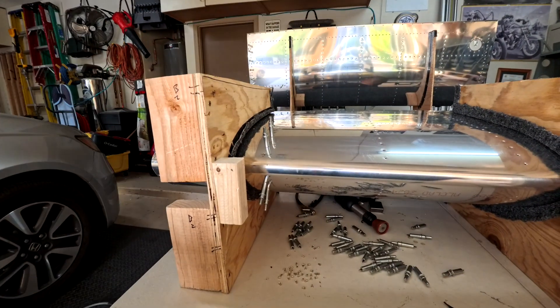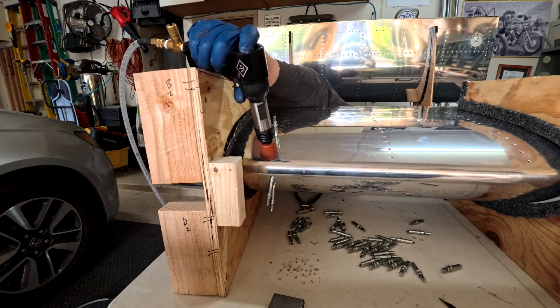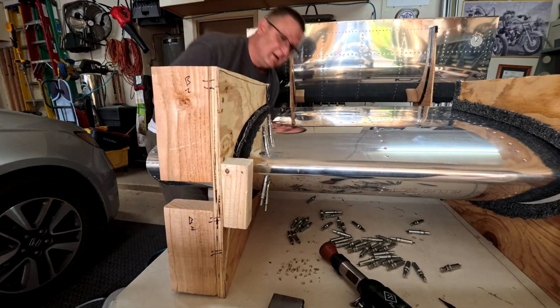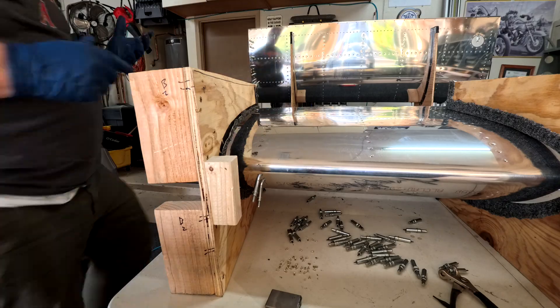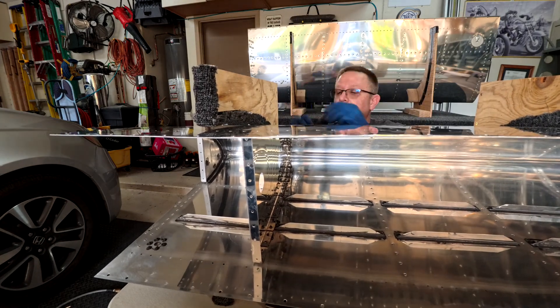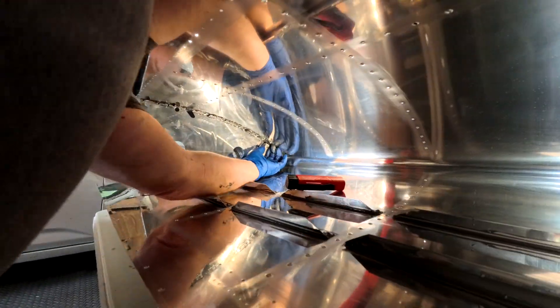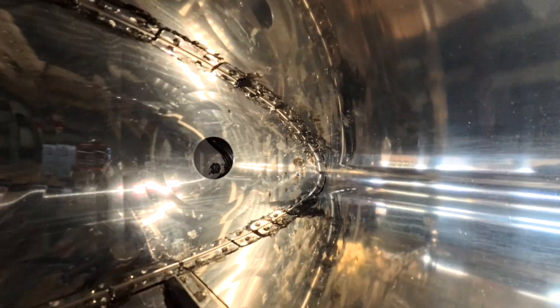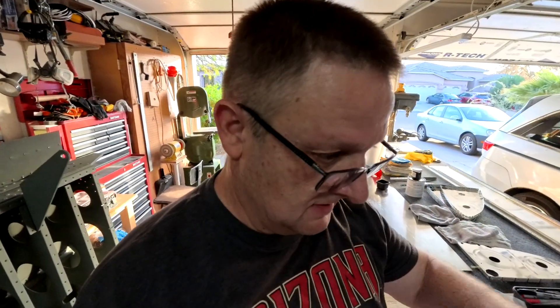Continuing on with the rib - you can get one side while it's standing up, but the other side you definitely can't unless you move it clear to the side of the table. It's much easier to do it laying down, especially if it's just you. If you had somebody helping you could do it standing up, but if it's just you it's much easier to lay it down. You can do one or two on one side and the three closest to the nose on the other side while it's laying down. You can see close up what it looks like - it is a mess while you're doing it, but you clean it up afterwards.